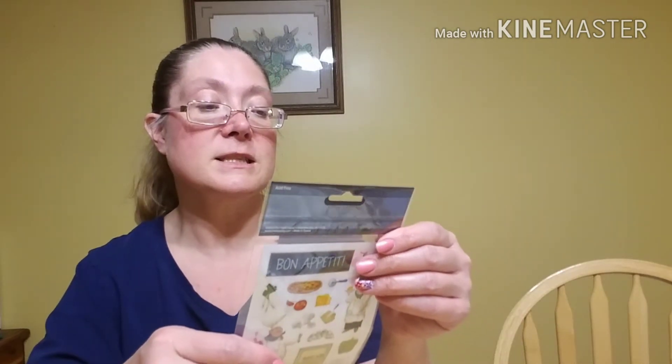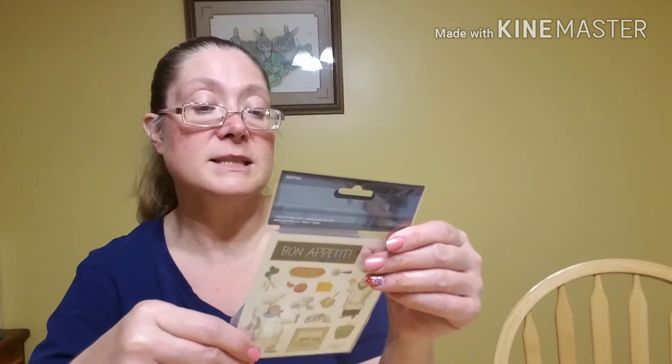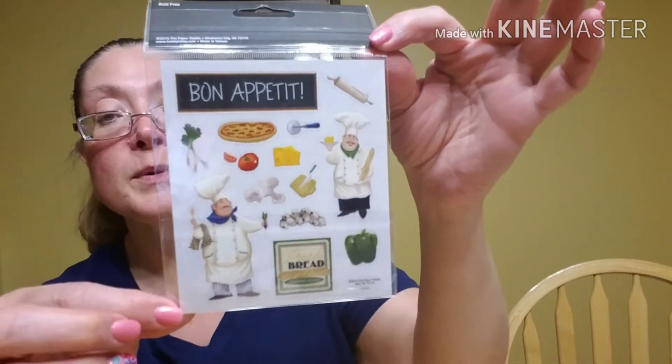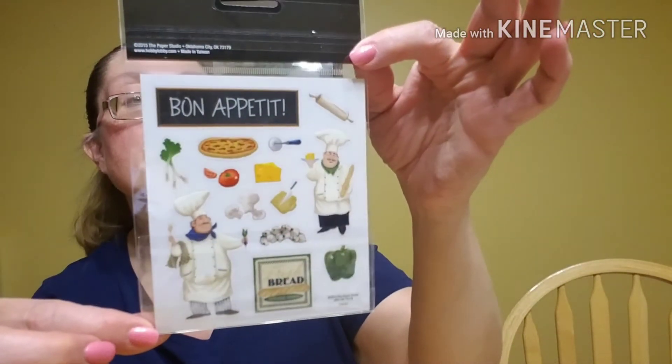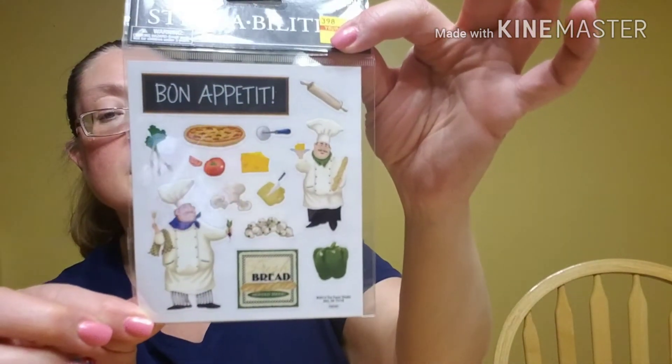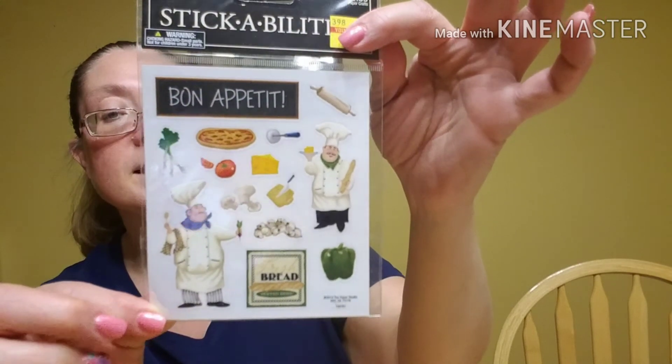Then they had these on clearance — these are the Paper Studio Stickability stickers, and these are some of the food stickers. These are Bon Appétit. I really like these. They're fun ones and they're both the same on both sides. So I really like those stickers.